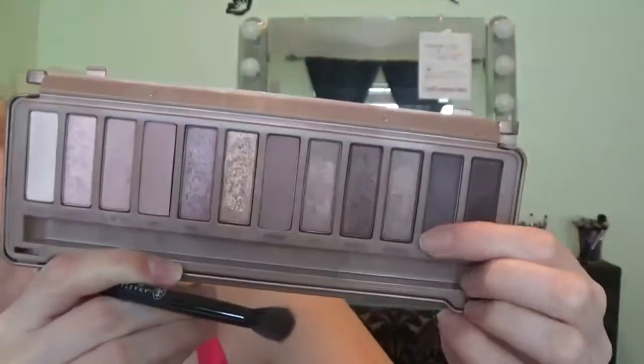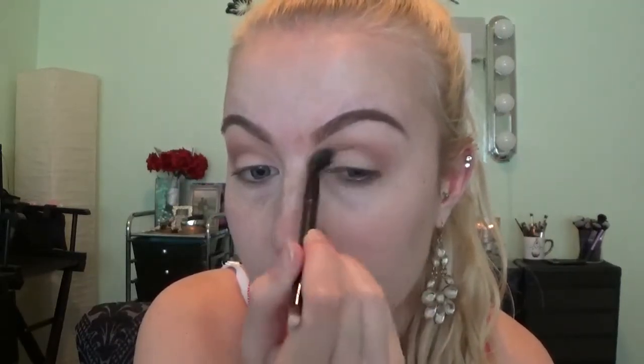After that, I'm going to be taking my Naked 3 palette in the color Dark Side and just taking that on the same fluffy brush that I used before just to darken the crease up. It's a little orange for me, so it just makes it a little more brown.